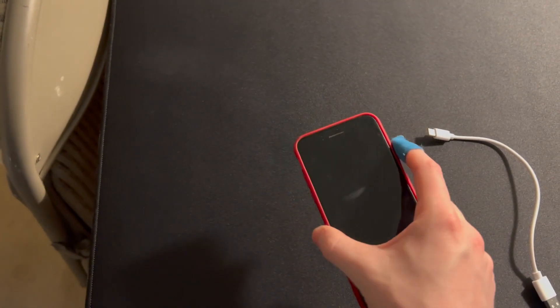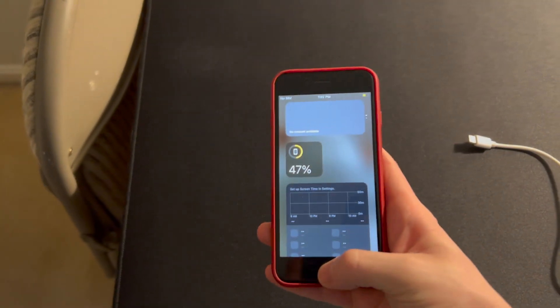Hey guys, Joel here. Today I'm going to be showing you how to connect this to this. Let's get started. First off, here we have the phone, and this phone has to be loaded with Road Central.